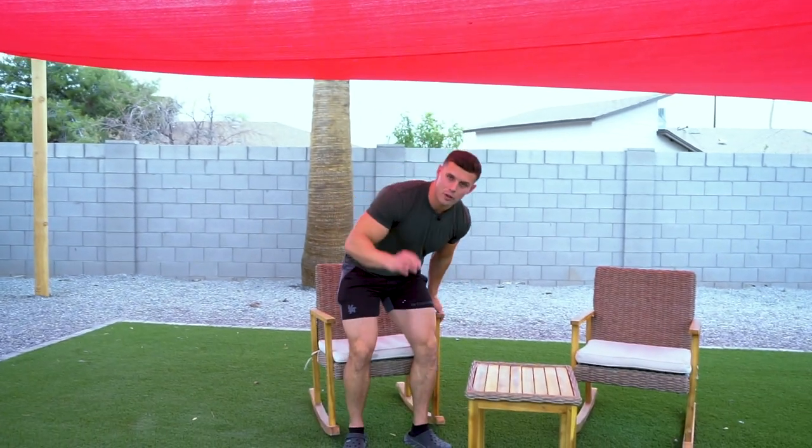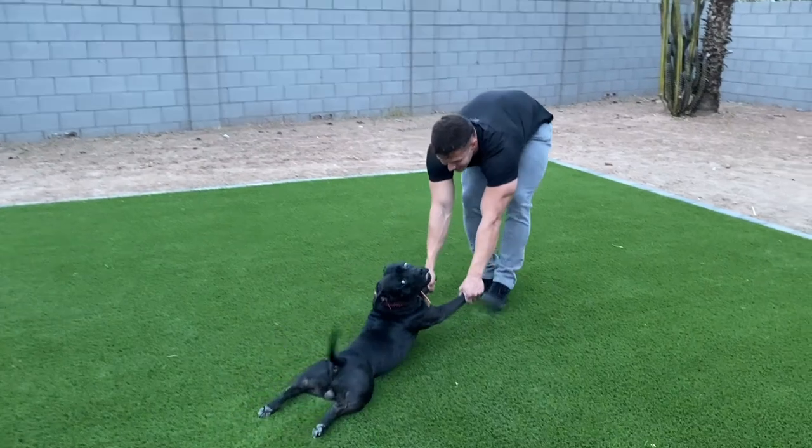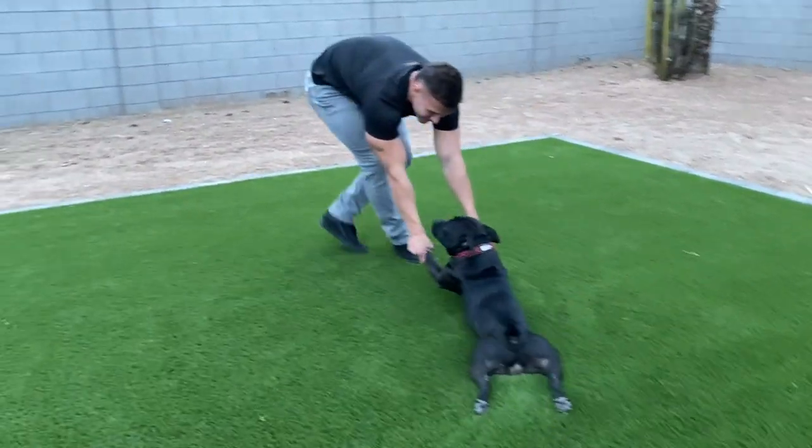Thanks for watching the video. It feels so good that the backyard is finally done and I have a ton more renovations on the inside, outside — a whole bunch of content coming your way. If you got anything from the video, give it a thumbs up and leave some comments below. If you have any questions, I try to get back to all of my comments. This channel is about fitness, my dog, and any random renovations I have going on. Thanks for watching — please give this video a thumbs up if you liked it and subscribe to the channel. See you guys next time.